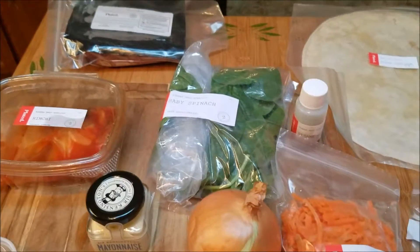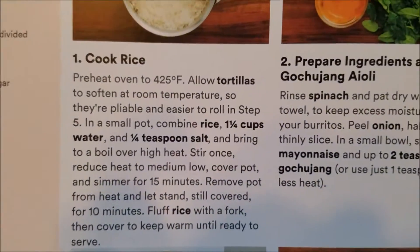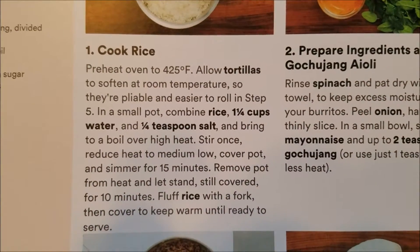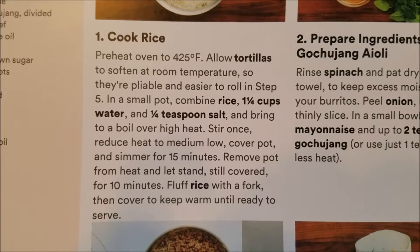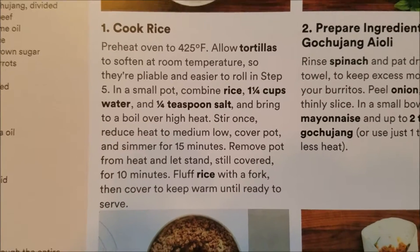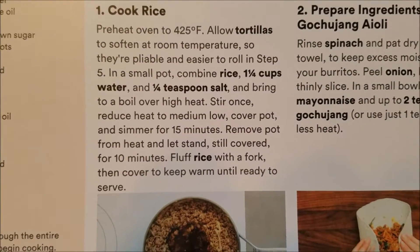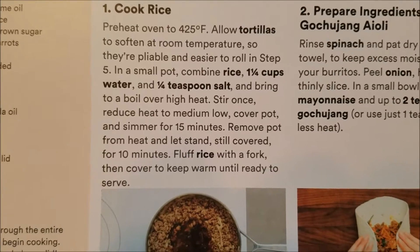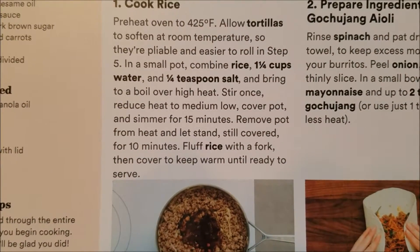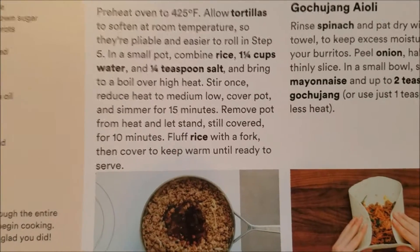So with the oven at 425, we're gonna put rice, one and a quarter cups of water, and salt into the small pot and bring it to a boil. Then we're going to reduce heat to medium-low, cover the pot, and simmer for 15 minutes.